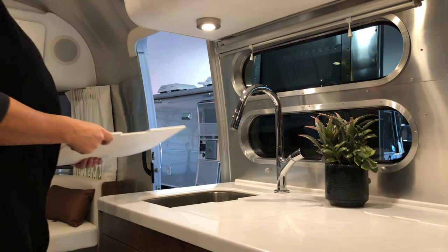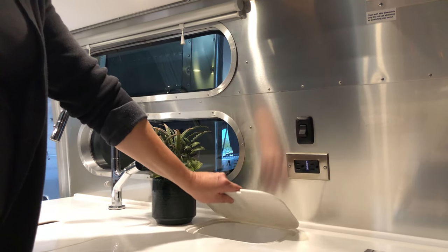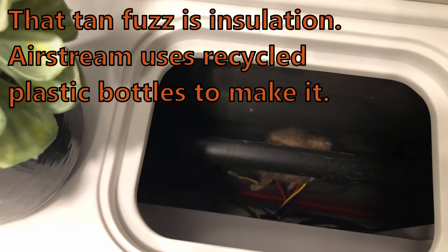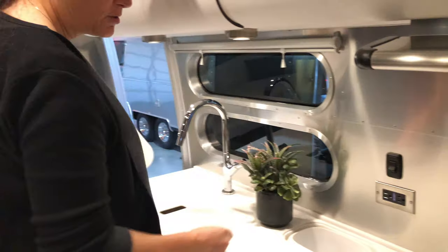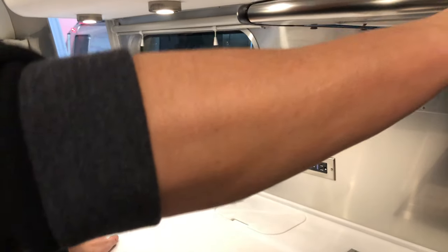They've got a double-basin deal — the faucet looks grohe-ish. There appears to be a built-in trash compartment, which I think is brilliant. You can see the guts of the Airstream through here. The lighting controls are fascinating. Look at this gorgeous stainless steel stove with a backsplash — automatically propane. It's a beautiful stove, definitely better than what's in the Doxy Bus.